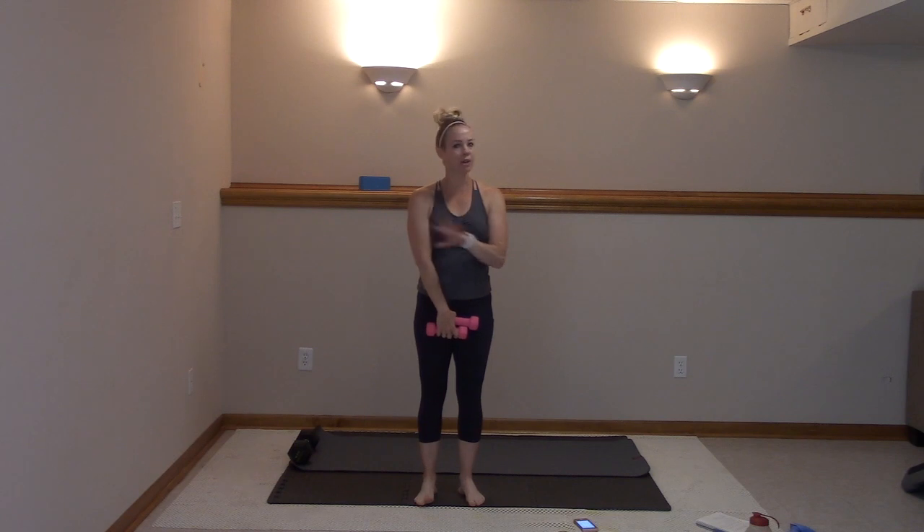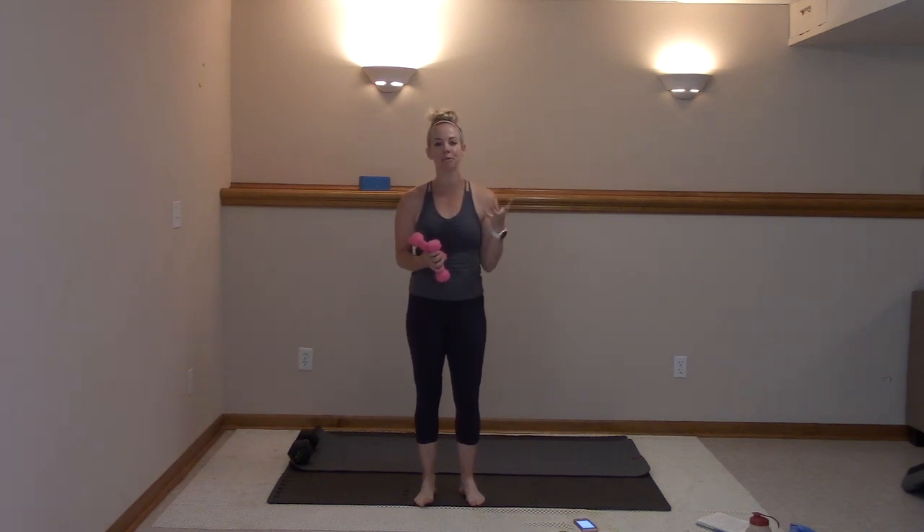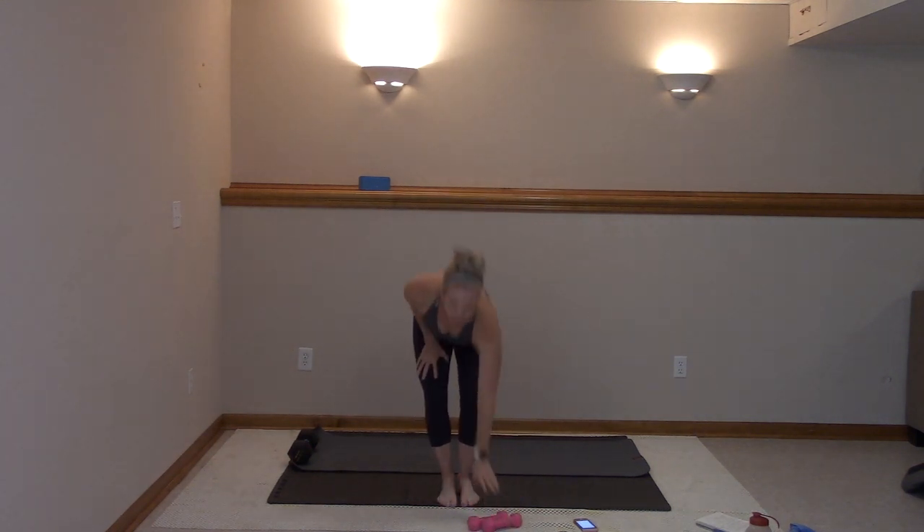Hi everyone! Today I have another barre and Pilates combination workout where we don't need anything but a couple of light weights. I'm using three pounds. If you have anything lighter you can use that — cans of soup, balls, you can even just make a fist. It's just to add some intensity and toning to the upper body while we strengthen and lengthen and tighten that core and legs. We're going to start with my barre warm-up, what I used to start in my barre class.